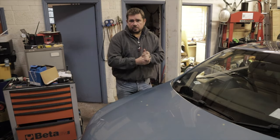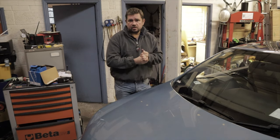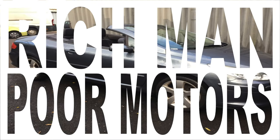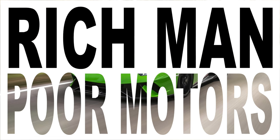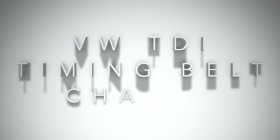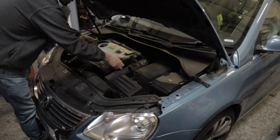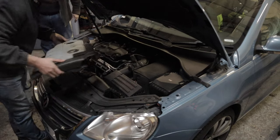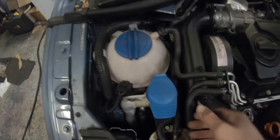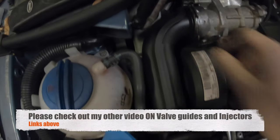Today we've got another video on the Volkswagen EOS. We're going to show you how to change the timing belt. In this video I'm going to show you how to install a timing belt from scratch. If you've removed something like a camshaft or put in a new crank, this is how you'd set it up. This also applies if you're just changing the timing belt.